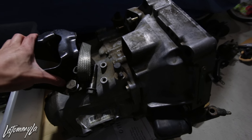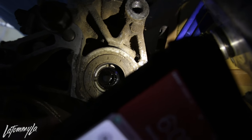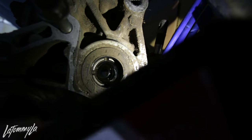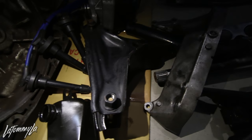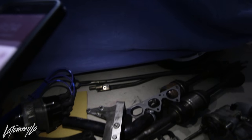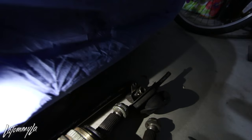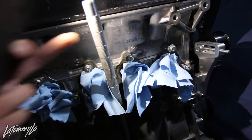This is a B16 transmission with a Quaife LSD and Synchrotec carbon synchros in it. You can tell a transmission has an LSD if you can see right through it - normally a shaft blocks the view on transmissions without LSD. There's also the distributor, a B-series T-bracket but I need an SiR T-bracket which I already ordered from Hana this morning, axles, a half shaft, starter, and what I think is a Hashport shift linkage. It also has a sick dipstick from RFAB.